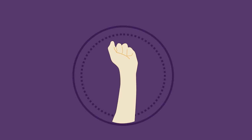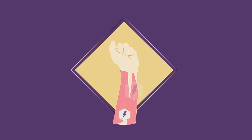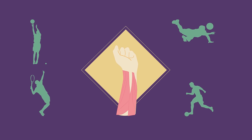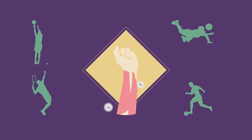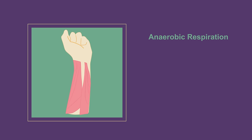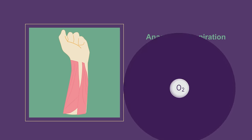In order for you to contract your muscles they need the energy that is released in respiration. However, when you are doing heavy exercise for a long time the muscles can't always get the oxygen they need to carry out aerobic respiration. In this case the muscle cells can switch to carry out another type of respiration called anaerobic respiration — this is respiration without oxygen.